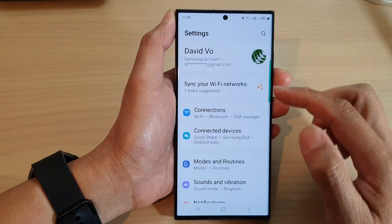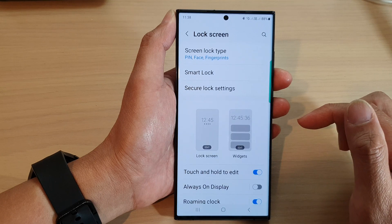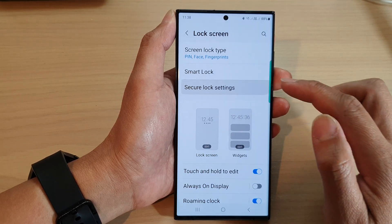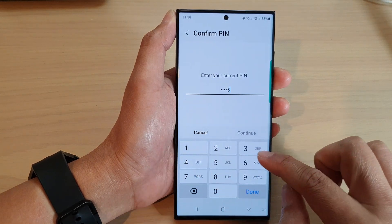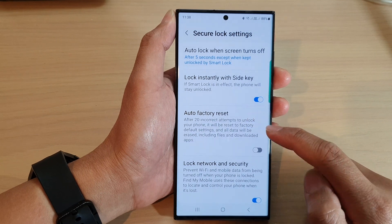In the settings page, scroll down and tap on lock screen. Next, tap on secure lock settings. Now we need to put in the current screen pin or password, then tap on auto factory reset.